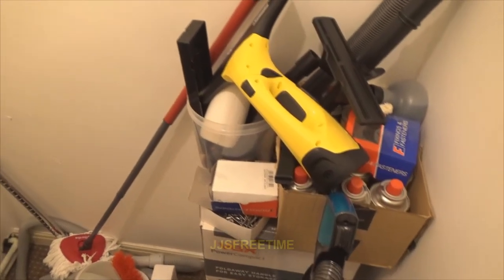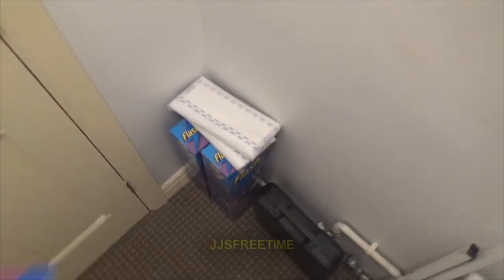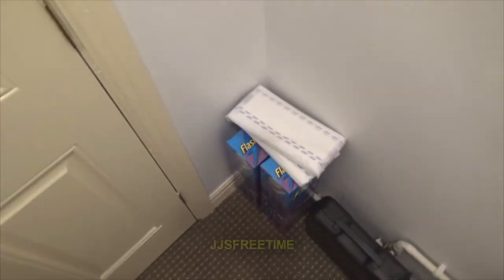Hello everybody, JoJoStreetTime here and you're joining me in my cupboard closet thing. Anyway, I thought I'd let you guys know I have got the Flash Power Mops. So this is going to be an 'I Got Another Got' video.